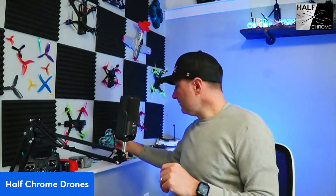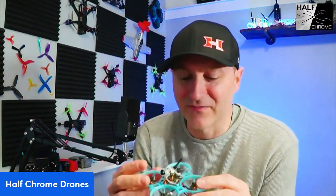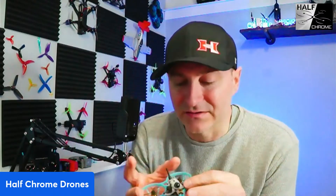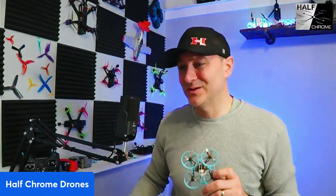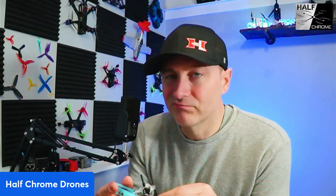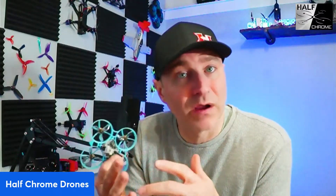I built this quad — it started as a 65, then I swapped it to a 75 frame. Getting all the parts from Meps King cost about 95 to 100 dollars — about the same as just buying a ready-made drone. I would say save yourself the frustration and let them figure some things out.